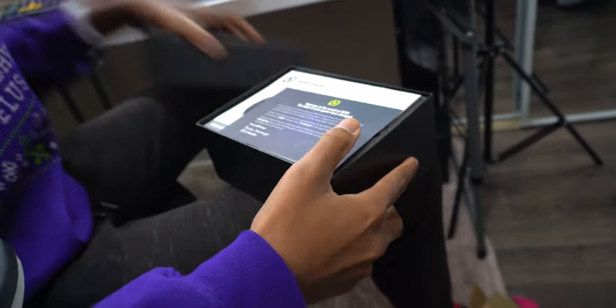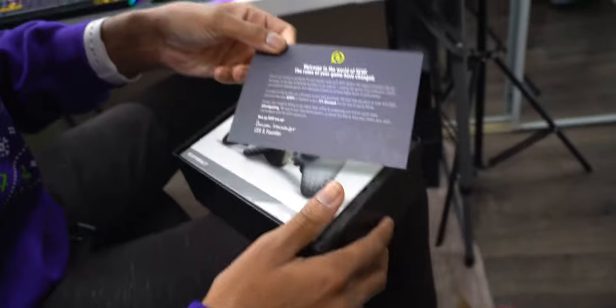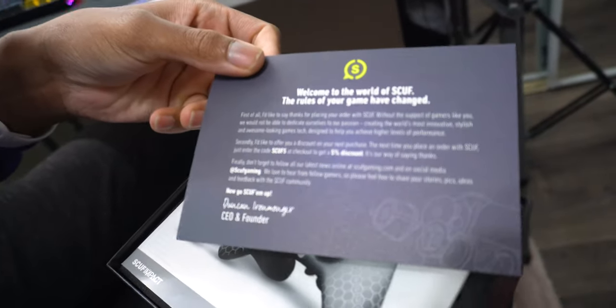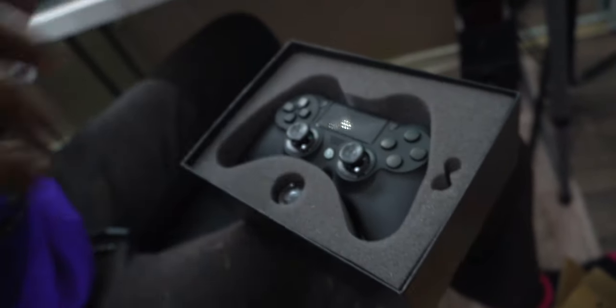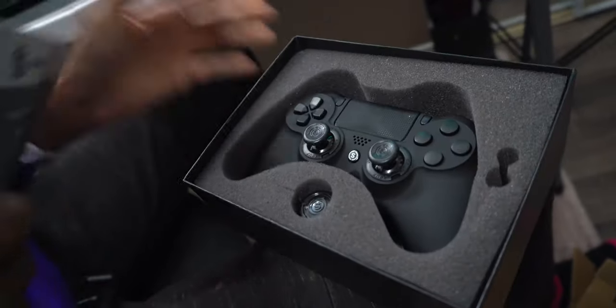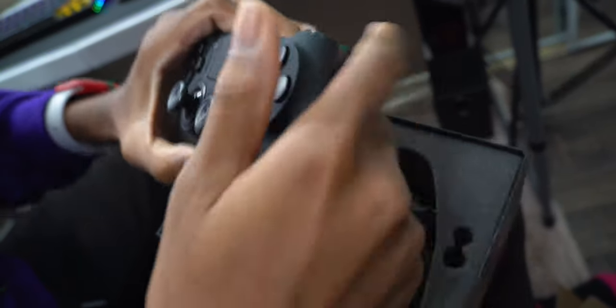Inside is the full matte black Scuff Impact. There's a card that says 'Welcome to the World of Scuff,' even though I've already been in the world of Scuff. Also, if you didn't know, Corsair bought Scuff — which is pretty cool. That's clean right there.